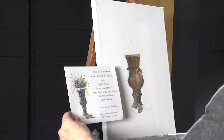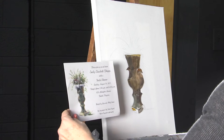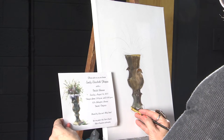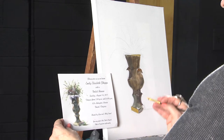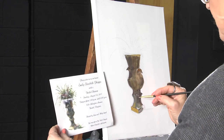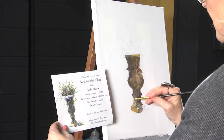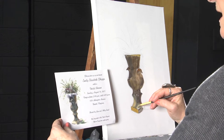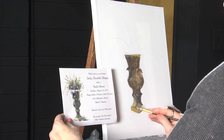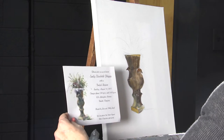On this side of the vase, I want to do a highlight area. Dip it in my ochre, my white. Pull it and make this side lighter all the way up the vase. And the thing about paint — you don't need to be afraid of it. It's just paint and it can be painted over. I've had a lot of students — art people — they just gesso the whole thing and start again. So don't be afraid of it.